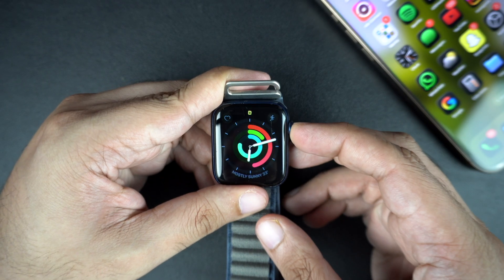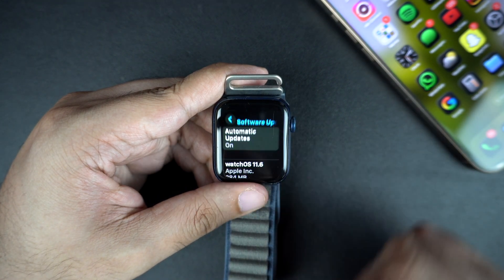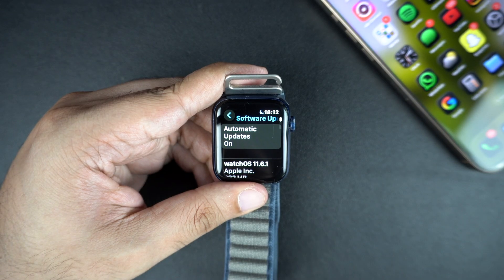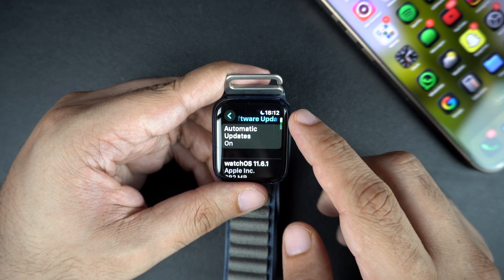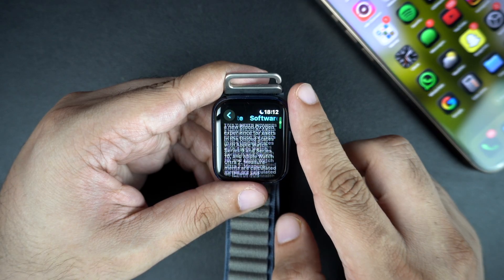You can also update straight from the Apple Watch. On your watch, press the Digital Crown button, then open the Settings app. Go to General, then tap on Software Update. If an update is available, tap on Install. Then keep your Apple Watch on its charger until the update finishes.